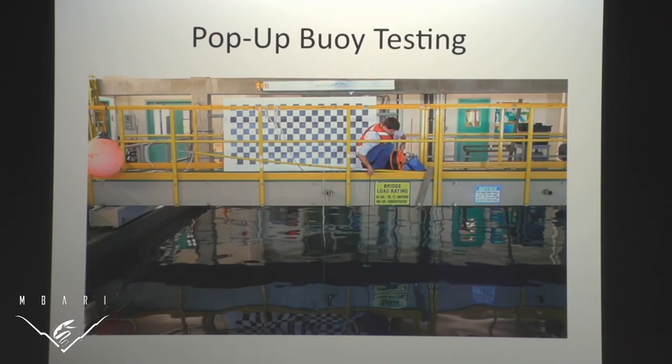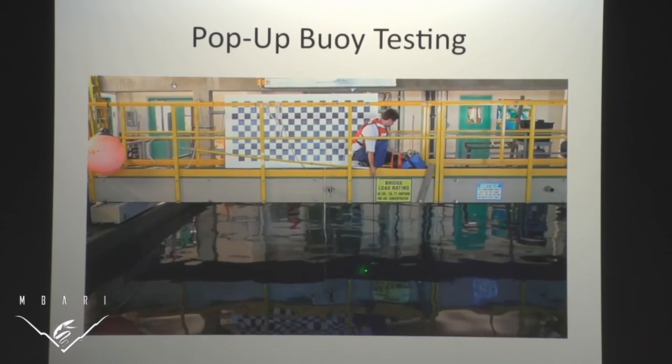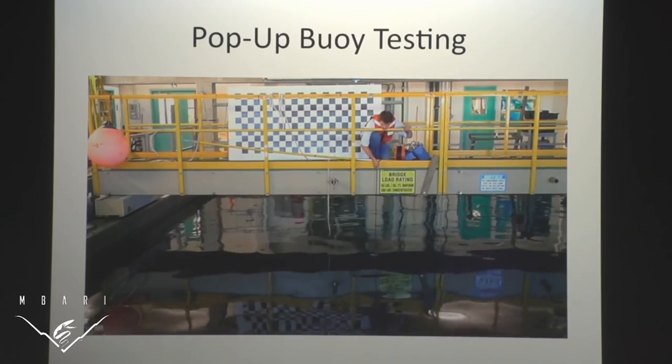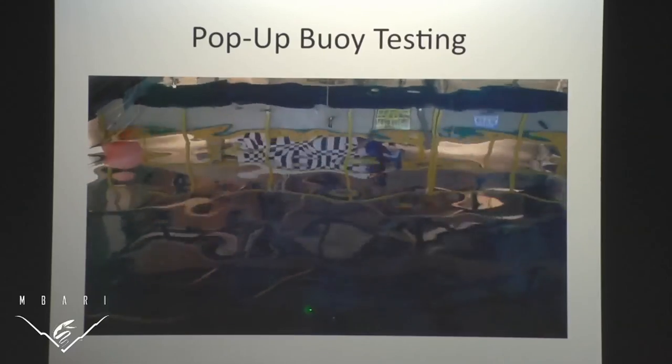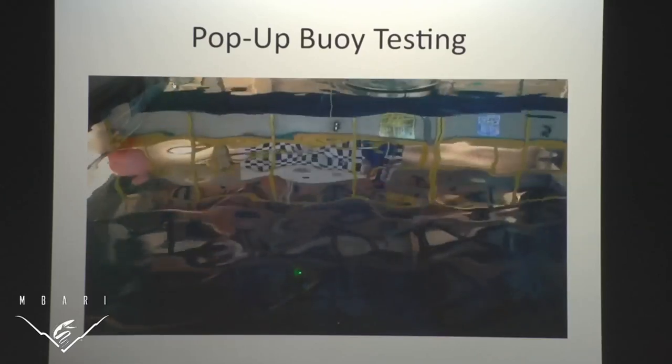We already own some of these — luckily they were in storage in Castroville. We went and got them, washed them because they were really dirty, and tested them to make sure they still work. Here's a video of me testing them. You can see the deck unit and the transducer in the water. That terrible sound is the acoustic signal. Our pop-up buoy is at the bottom of our test tank, and you can see it float up.